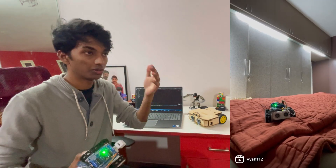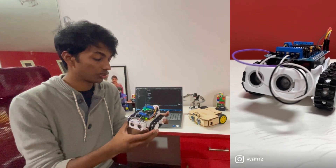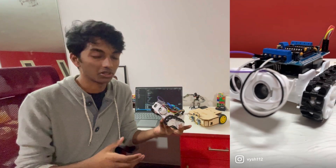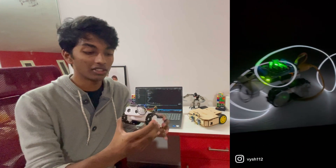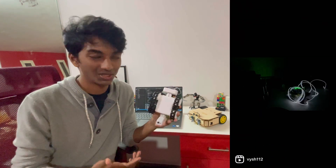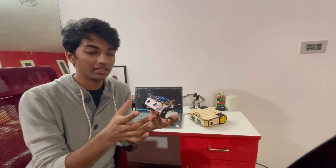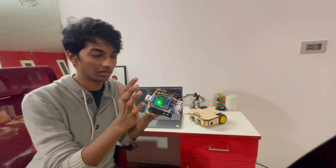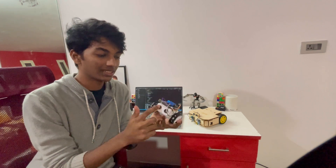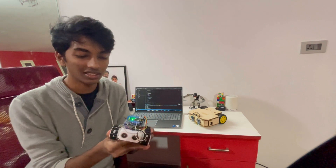Here are some steps you can follow to build your own robot from scratch. Step one: make your designs. I made mine super simple — it's basically just a box, but probably the coolest box you've seen. Then you make the attachments for the microcontroller, the sensors, whatever you want to add on.